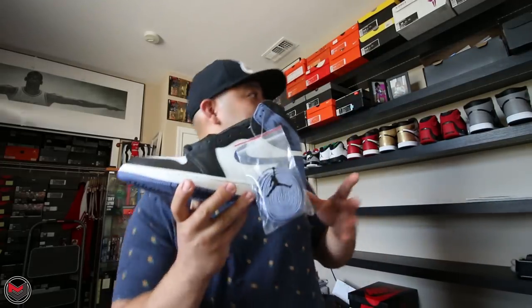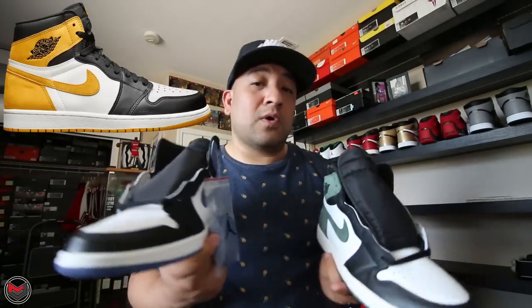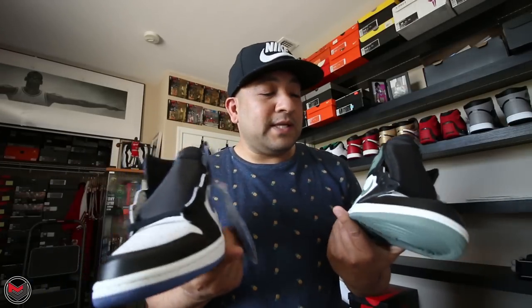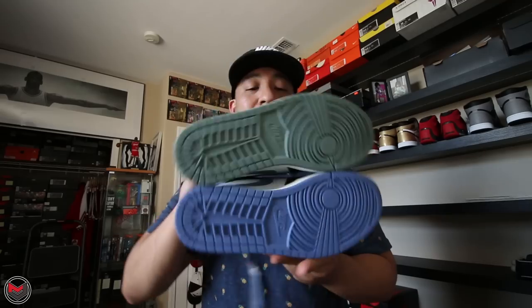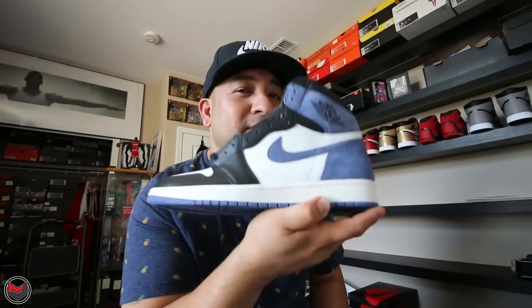I'm still looking for the Yellow Ochers and the Track Red ones. This is something I really want to complete — I've always had a list I wanted to finish with certain Jordans, but this one I really love the colors. The Clay Green and the Blue Moon just really look great. Let me give you guys a closer look on my regular setup.